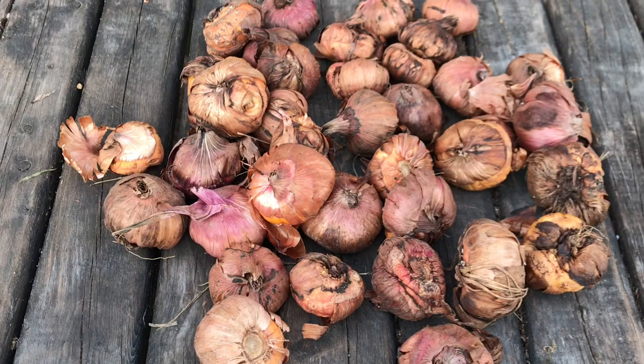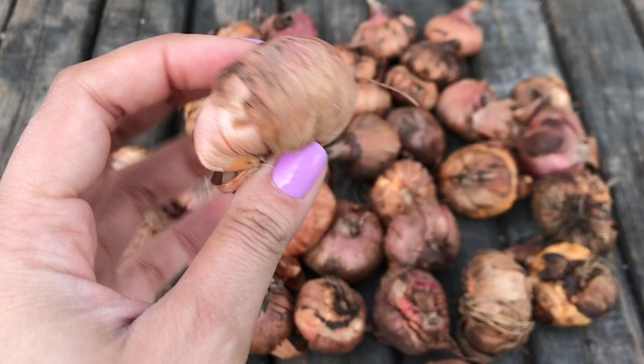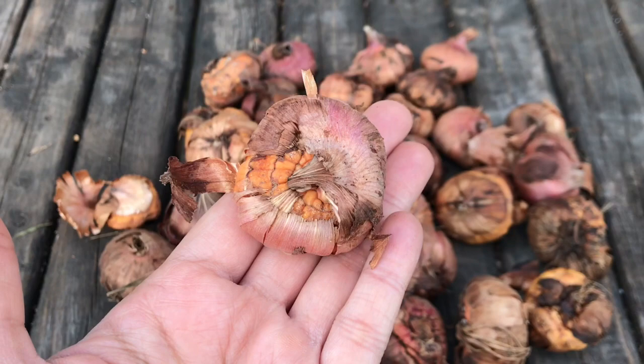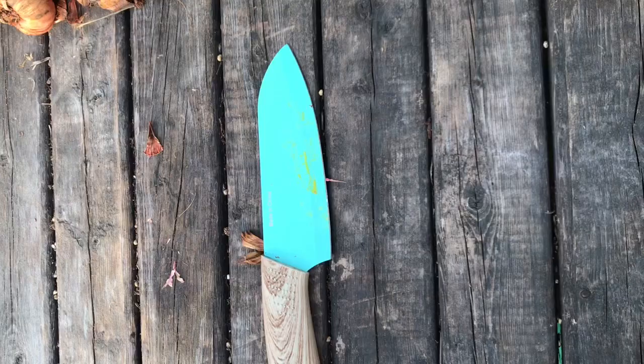Hi guys! Today I want to show you how to cut your corms in order to propagate them. These are gladiola corms, but this will work with any type of corm or bulb — even tulips, garlic, anything like that. I'm going to show you how to do it, and you can actually make one corm into four plants. I usually just make them into two plants, and you will get blooms in the first year if you have a big enough corm.